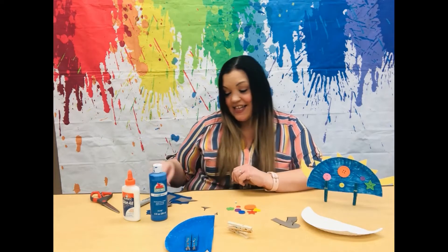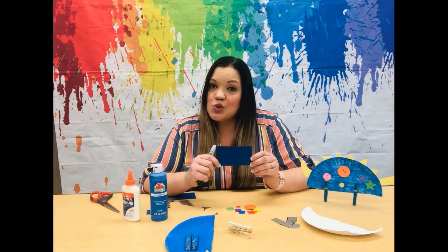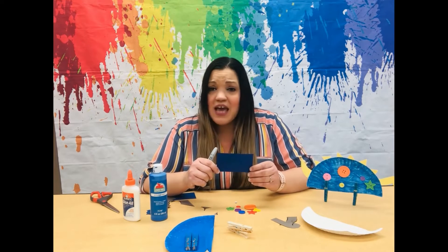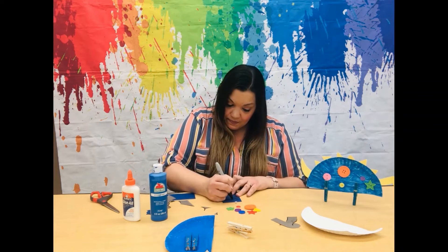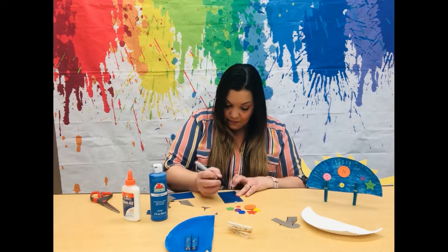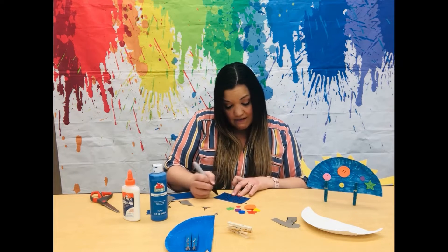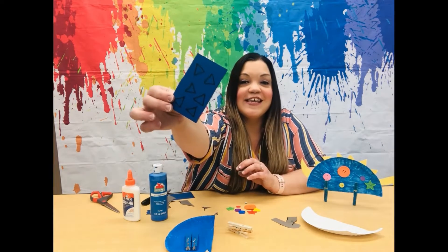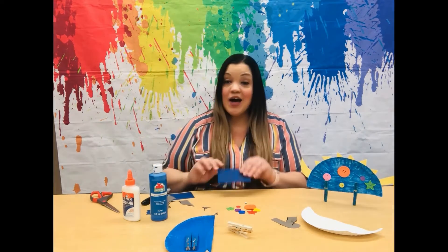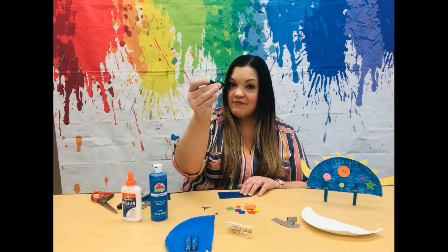Next, let's take our cardstock and go ahead and draw six triangles. It's okay if they're not all the same size. Three, four, five, and six — just like that. Now cut them out, just like I have done here.